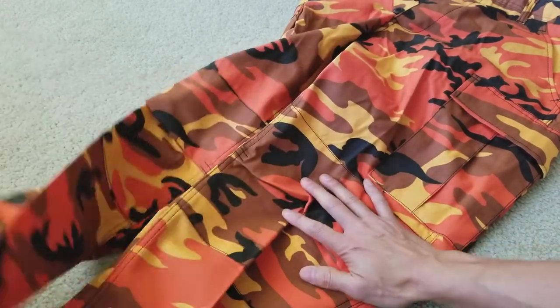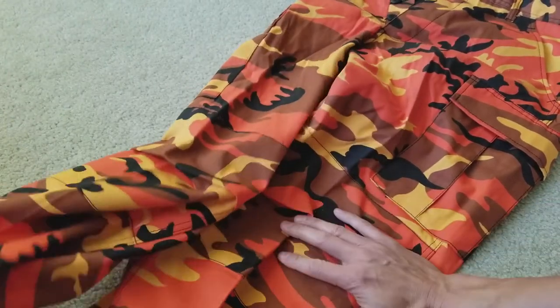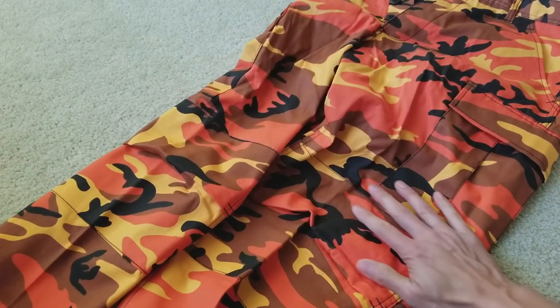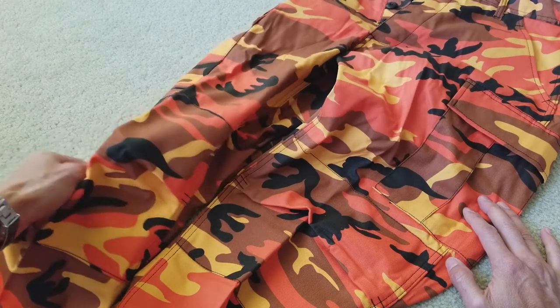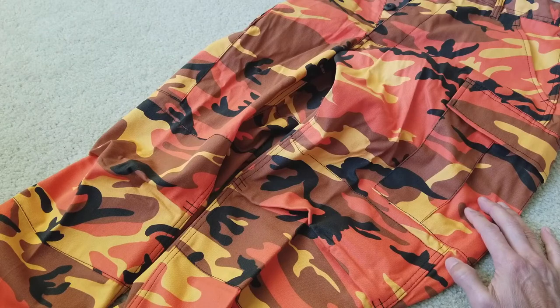I'll probably do a try-on or wear-on video about these pants. They tend to run a little long. At first I ordered an extra small by mistake, then asked the seller to change the size, and somehow they ended up sending me both pairs. He told me to keep one as a gift, donate it, or whatever — so I donated it to my son.